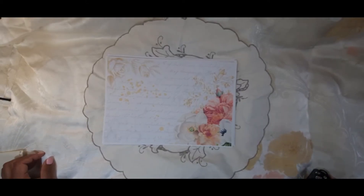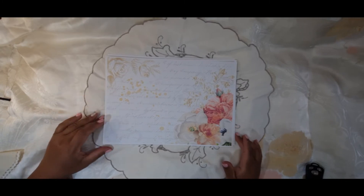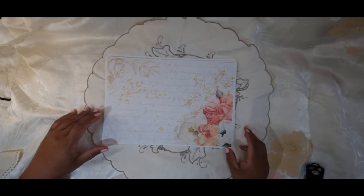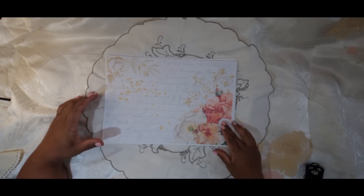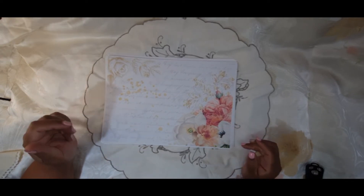Hi everybody, this is Anthony from Sunny Creates. Welcome to my YouTube channel. Today I thought I would share with you quickly one of my latest digital kits. It's called Fabulous Flowers and it's going to be on my Etsy shop after the video has aired. It has eight main pages, nine background pages, and eight pages of ephemera.